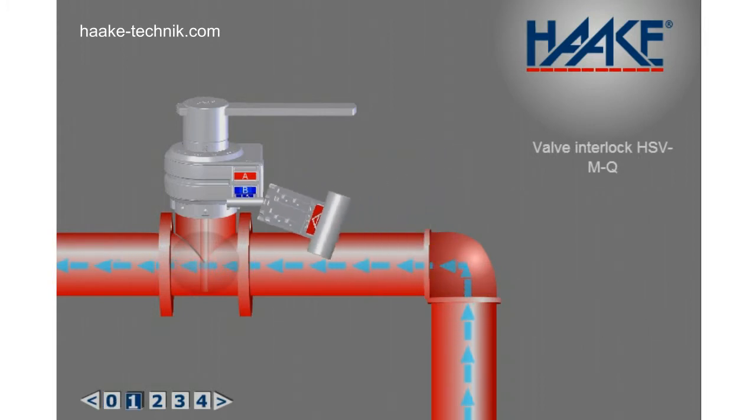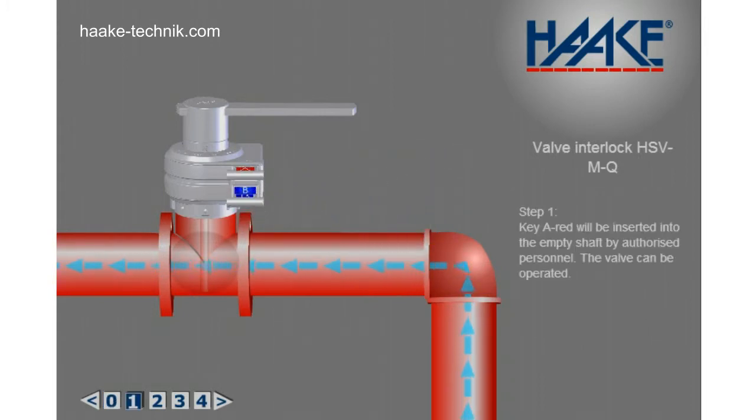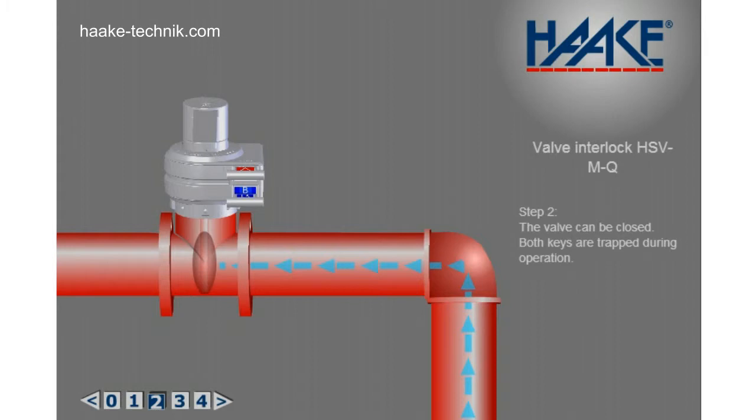Step 1: Key A-red will be inserted into the empty shaft by authorized personnel. The valve can now be operated. Step 2: The valve can be closed. Both keys are trapped during operation.